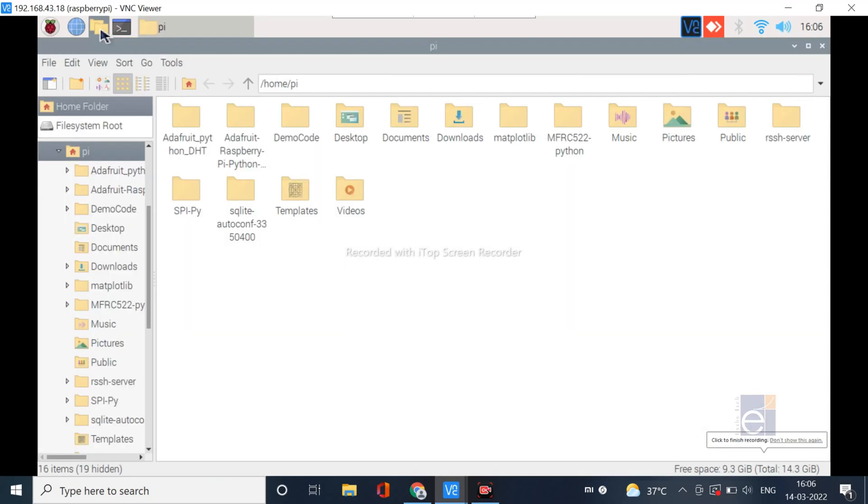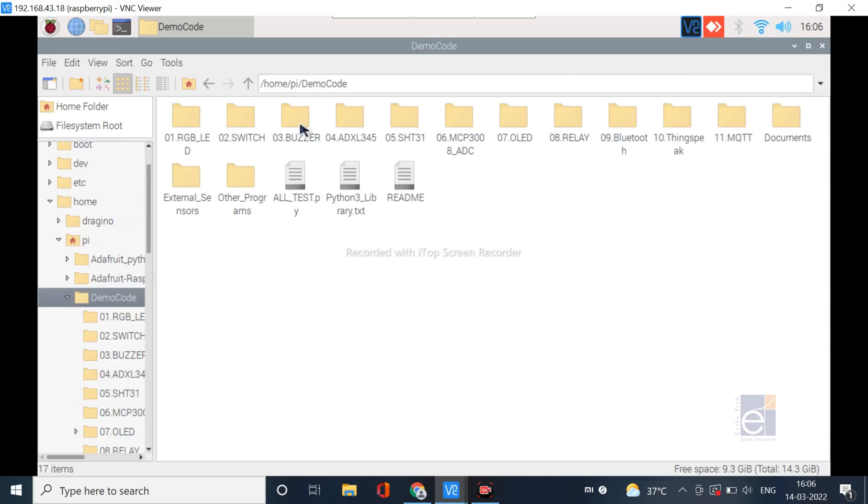Next we are going to see the source code details. This IoT Trainer Kit comes with basic Python codes for the sensors and peripherals. To access the source code, go to the Pi directory. Inside the Pi directory, you can see a demo code folder — open that folder.